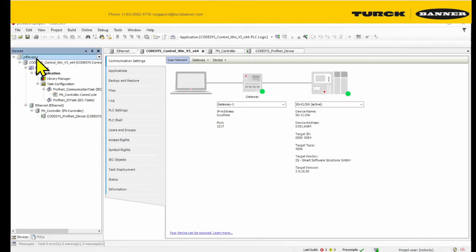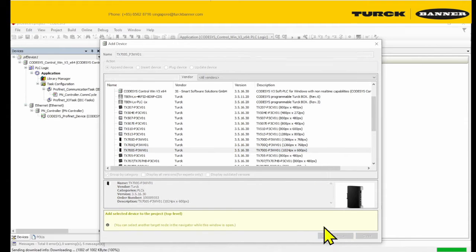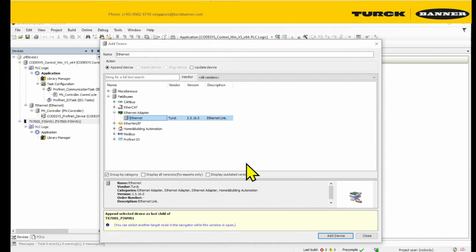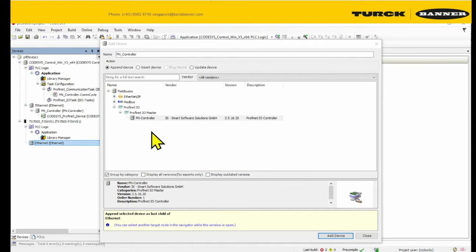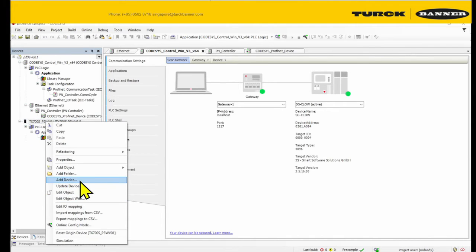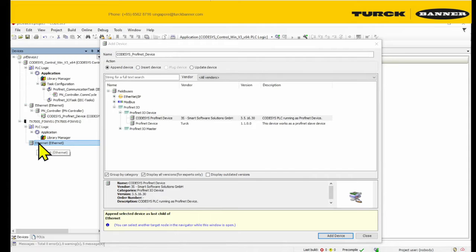Now we're going to add our second device, which is our TX70 slave. So over here there's an internet adapter. This internet adapter will only allow you to add it as a ProfiNet master, so this is not the one we want. We're going to display all of them — we want the internet adapter from the 3S. If you go down, it allows you to be a ProfiNet device. We're going to choose ProfiNet policy device.